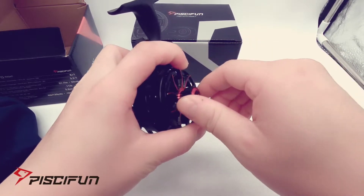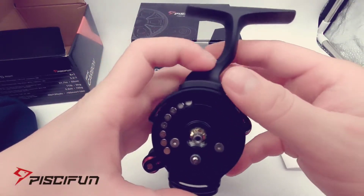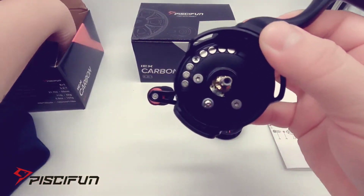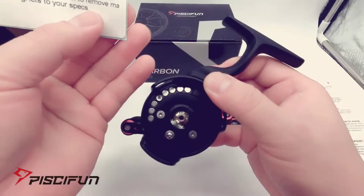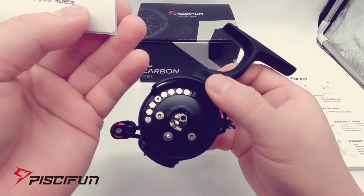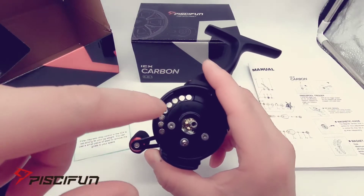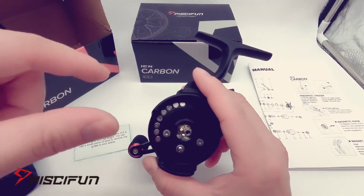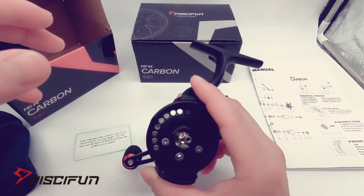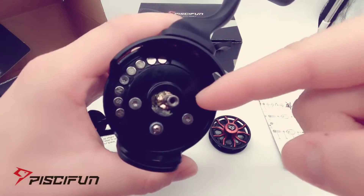Let's take out the spool to see how the magnets look. Here's the spool — and these right here are all the magnets on the side. As mentioned, if the magnetic drop control is too strong for your jig weight — like if you're using 1mm or 2mm jigs — you can use a small piece of steel to remove magnets to your specs. Also, looking inside the spool, there is some grease on the inside.